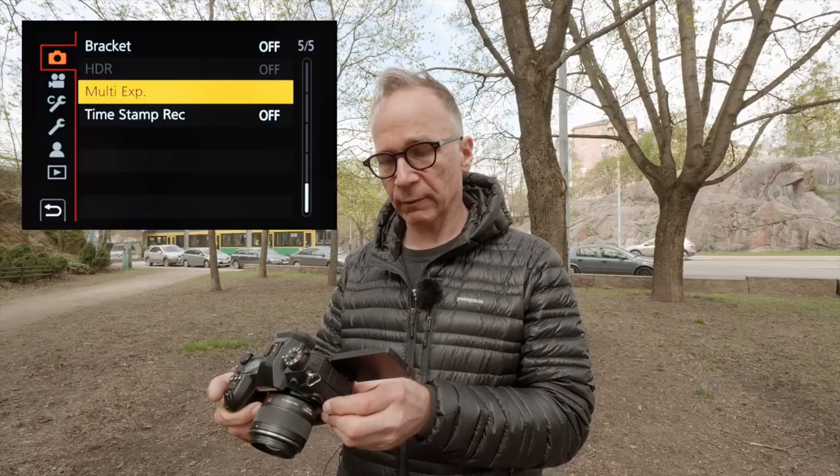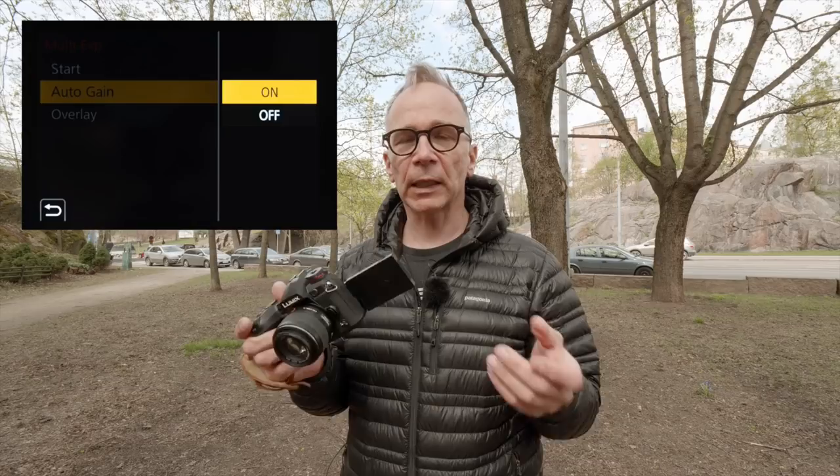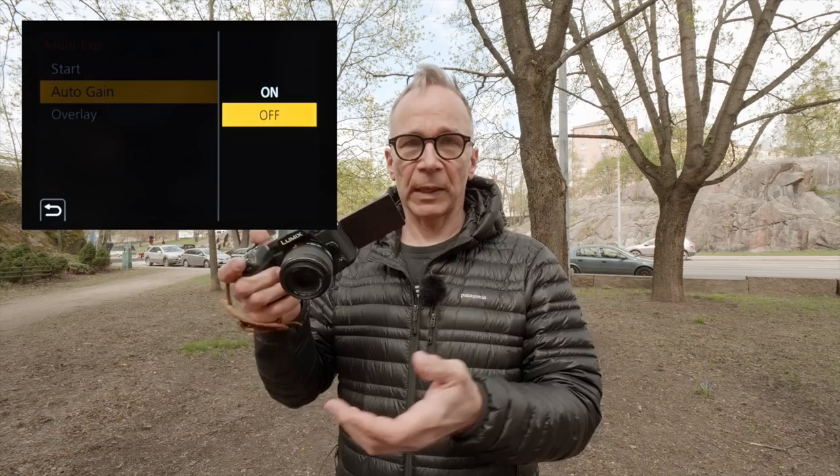Let's have a look at how you can make multiple exposures on your Lumix camera. I'm using my G9 here as an example. First you go to the camera menu page number five — there you see multiple exposure — and there are two options: auto gain on and off. When you have the auto gain on, it tries to keep the final multiple exposure brightness constant. If you turn the auto gain off, each image in the multiple exposure will come as it is, and the brightness of the final image will depend much more on how you expose the individual images.